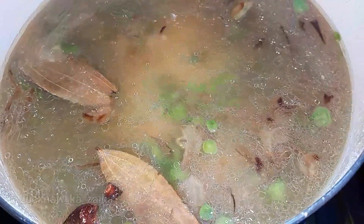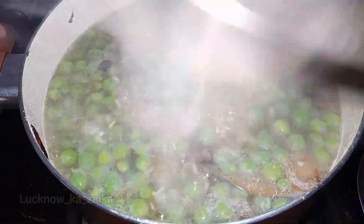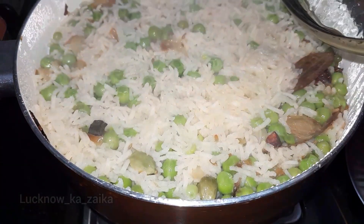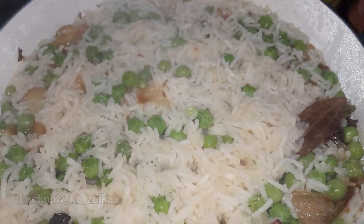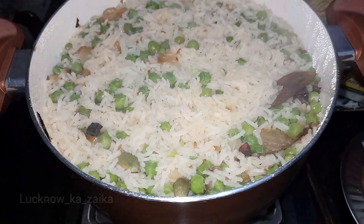The ingredients were well soaked for 1 hour, so now we mix them into this water and bring it to 1 boil. We will let it boil and then put it on low heat for 10-15 minutes. After 10-15 minutes, we will open the lid.